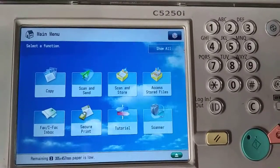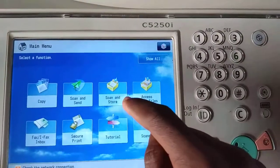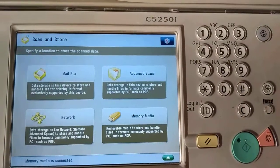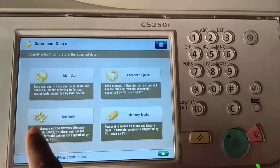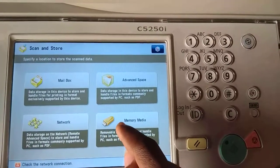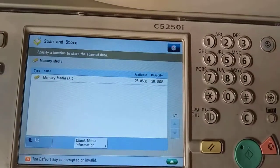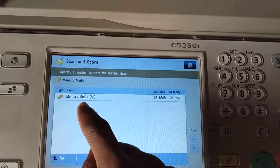Then we come to the settings on screen. We have Copy, Scan and Send, and Scan and Store. We are scanning and storing, so we use the Scan and Store option. We press Scan and Store. We have options: Mailbox, Advanced Space, Network — and as you can see here, this is our pen drive, so we use this option.